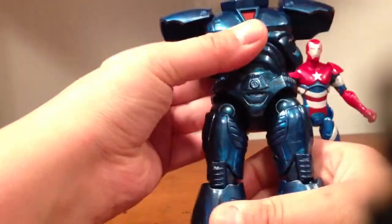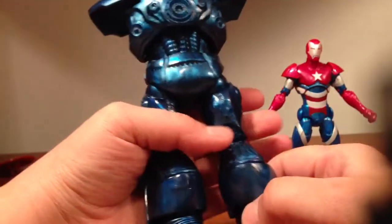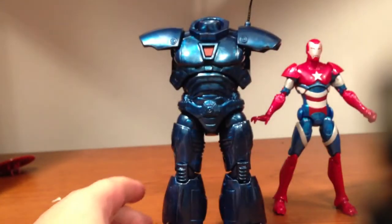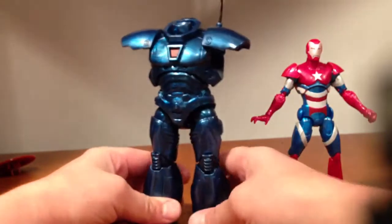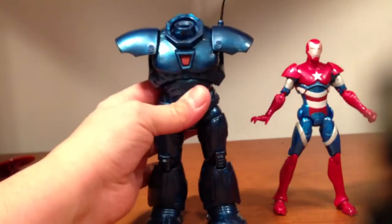Bottom's got some nice detail on the feet. I think he's going to be a pretty nice figure. Too bad you've got to wait until the fall to get the other three figures, which kind of sucks. That's a whole summer. I guess you've got to wait until the movie comes out, right?